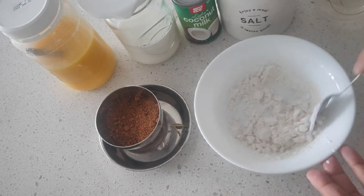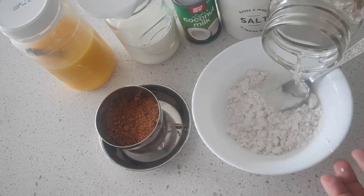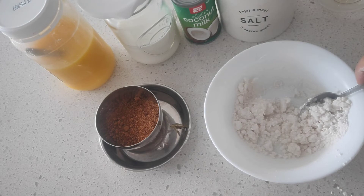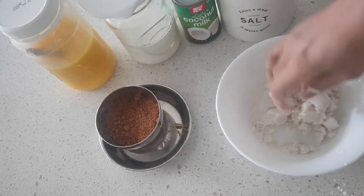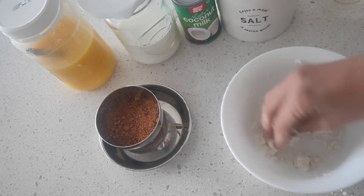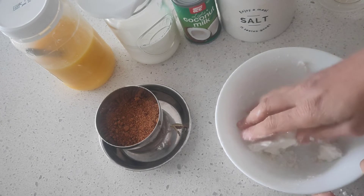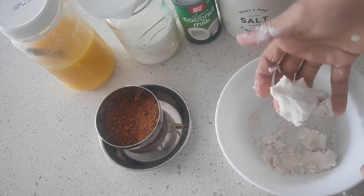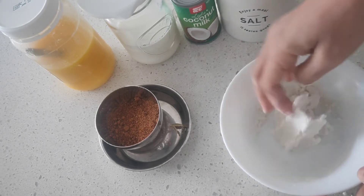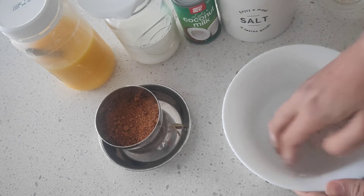Mix the flour into a dough — make sure you don't burn your hands, that's why I'm using a spoon at the start. Once you are able to handle the hot dough, you can start using your hands to bring the dough into a ball shape. Use a spoon initially to bring everything together, then once it's cool enough, use your clean hands to bring everything into a single ball.